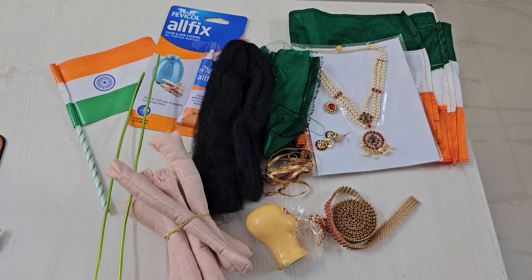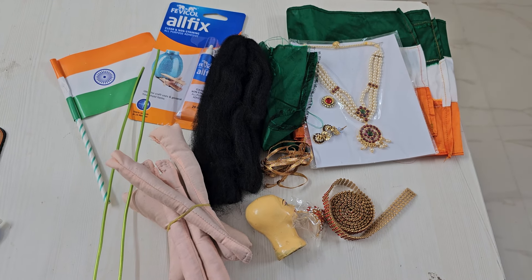Bye-bye then, this is Nisha here, signing off from Shri Kolapuri School of Dollmaking. Jai Hind!